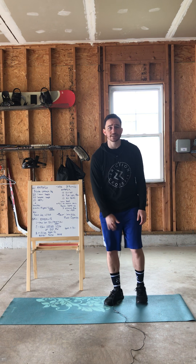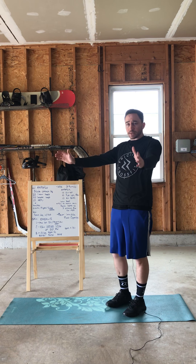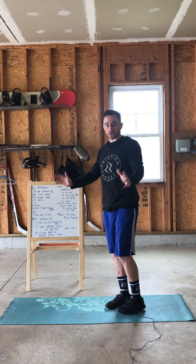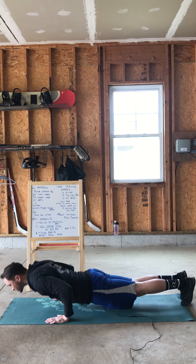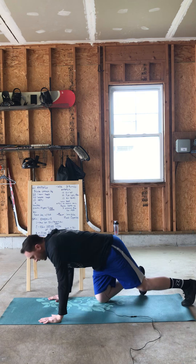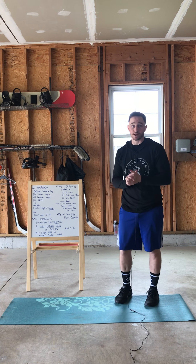Then you're going to finish it off with 10 hand-release push-ups. Normal standards there — we're in that plank position, shoulders over the hands. I'm going to lean forward as I come down, release my hands off the ground, and then press right back in. So again, I'm going to lean forward, chest and thighs touch the ground, hands release, press out. Go ahead, hit 10 of those, and you're just going to cycle through that for six minutes.